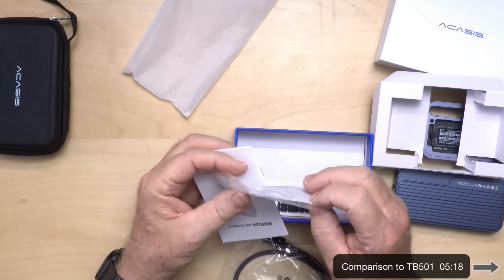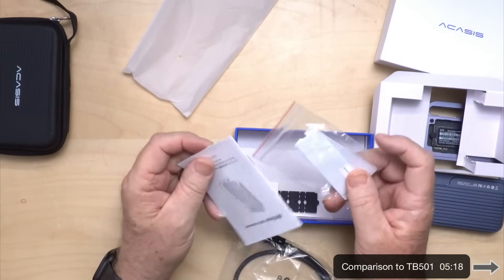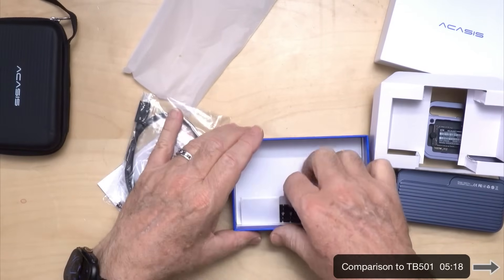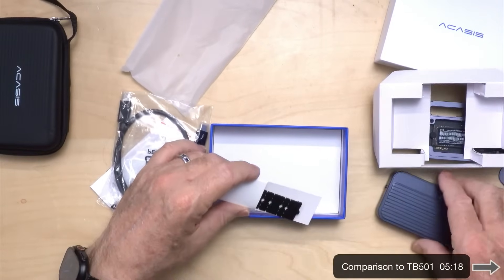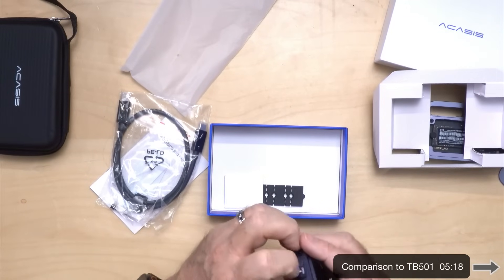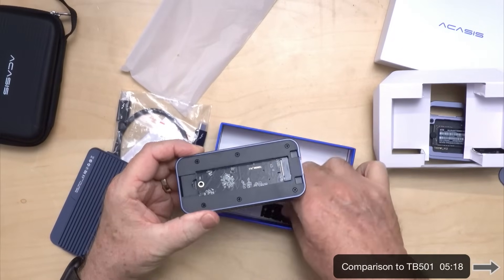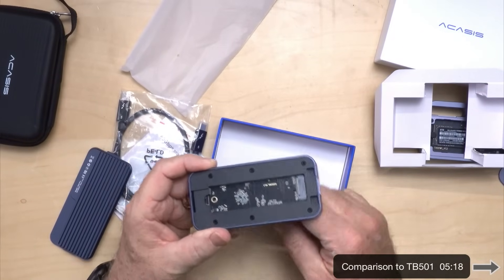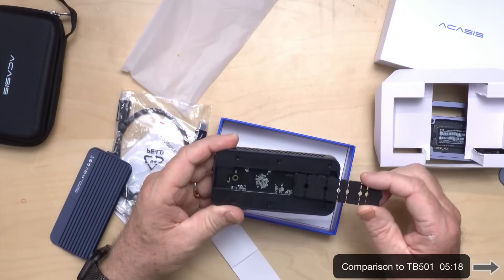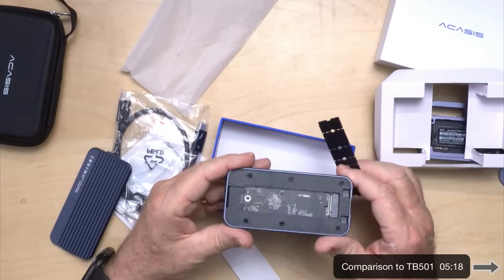It also has a 1mm and 1.5mm heat pad, which probably aren't thick enough, as I've mentioned in previous videos. And it looks like in this case they've gone back to the build where, instead of different holes, these little parts basically allow you to extend it to fit shorter SSDs other than the standard 2280.